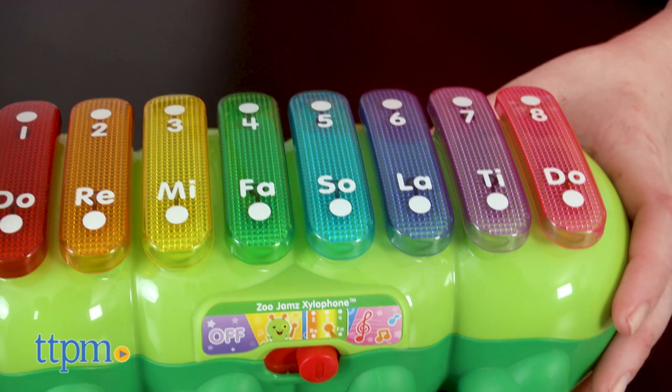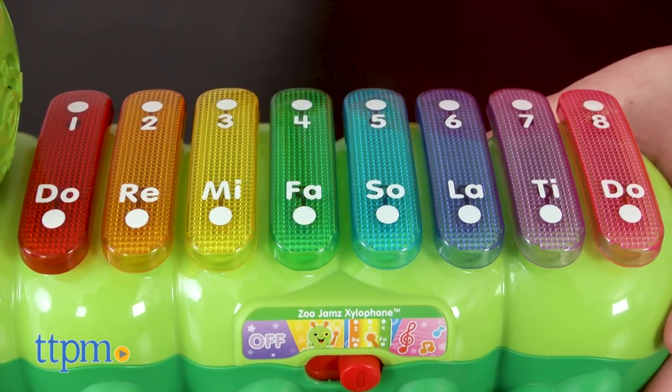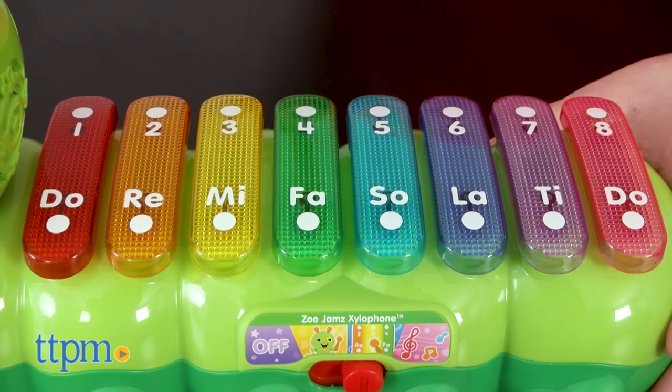In Learn to Play mode, kids listen to the xylophone play a song and then follow the lights to play the song note by note. Hit the correct notes to advance the song and move on to new levels.